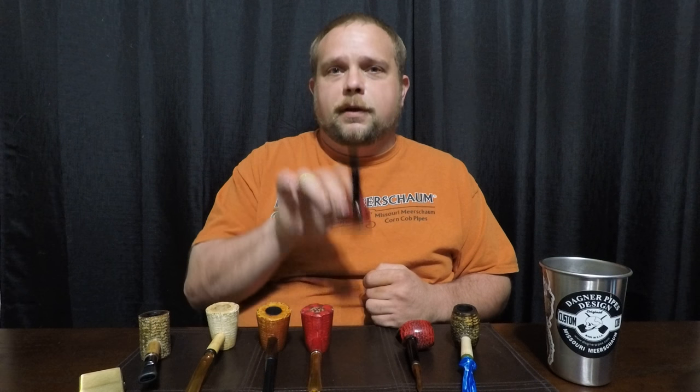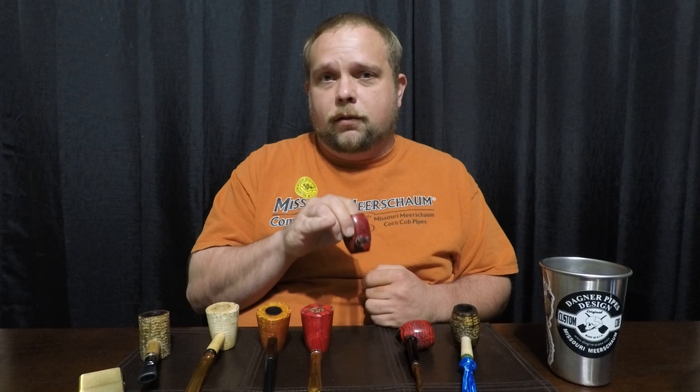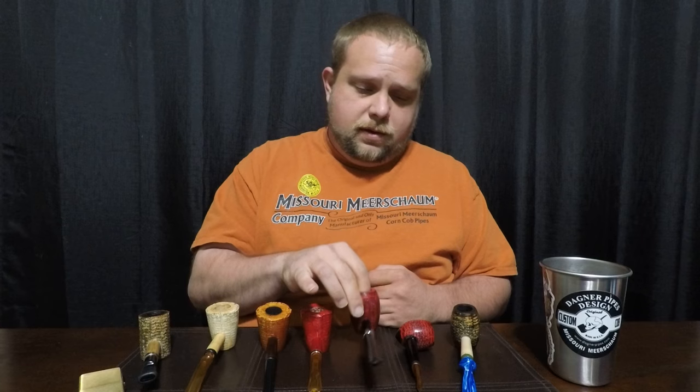Missouri Meerschaum corncob pipes are really a great value. If you haven't tried one out, you probably should. Those of you who have tried them out, most of you probably have more than one — started with one and ended up with a lot more. So obviously you've been happy with your purchase and think they're great pipes, as I do.